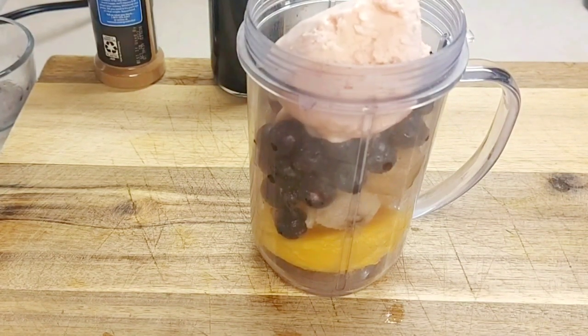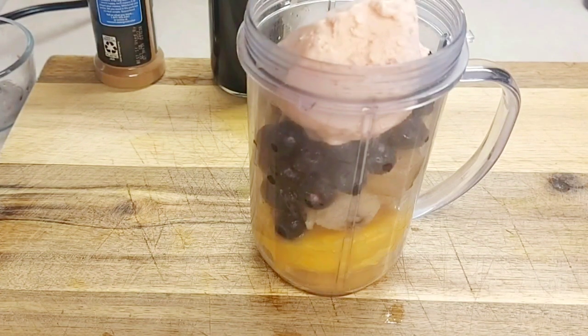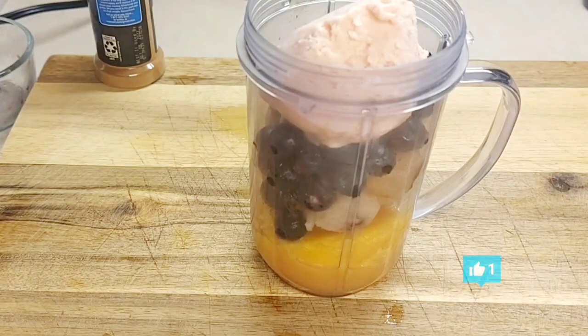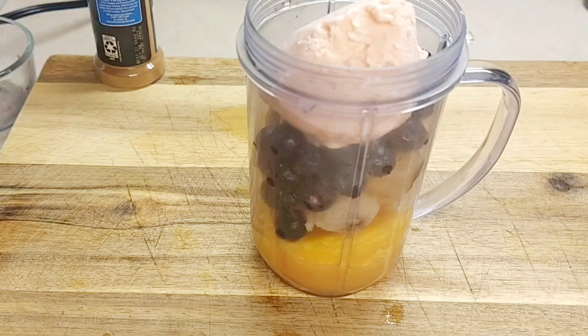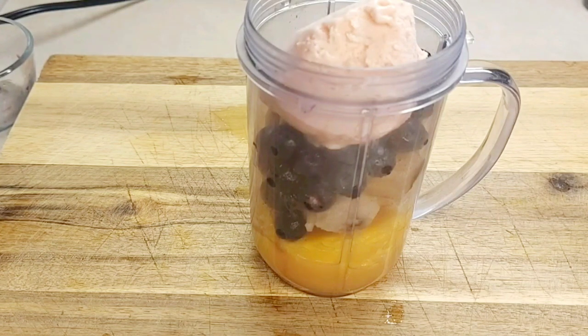And a little bit of our orange juice to get us going, a few drops of vanilla, and a little bit of cinnamon powder — this goes a long way.